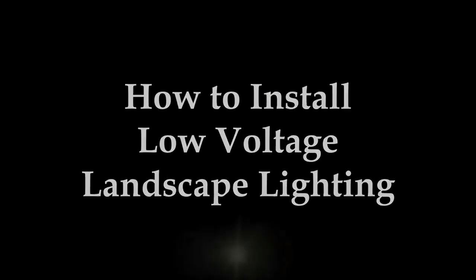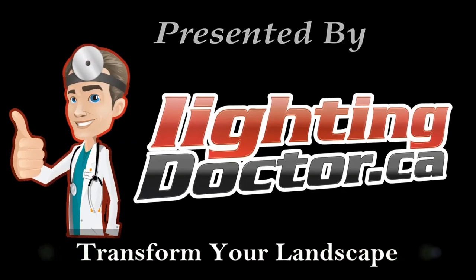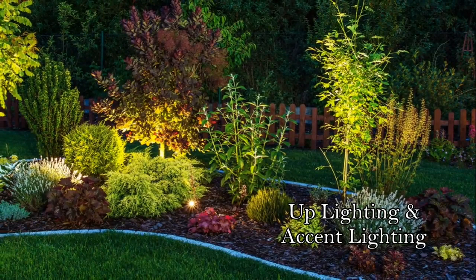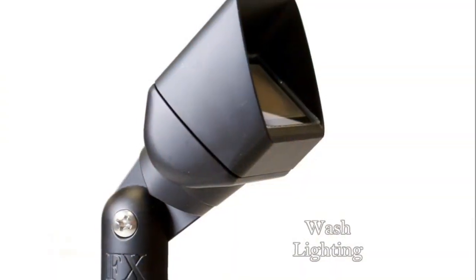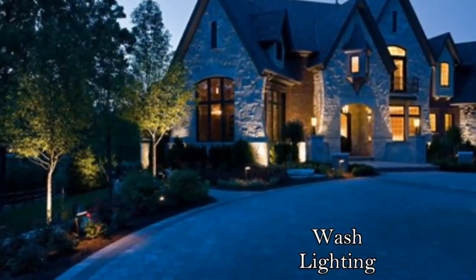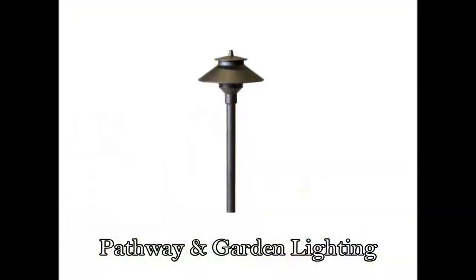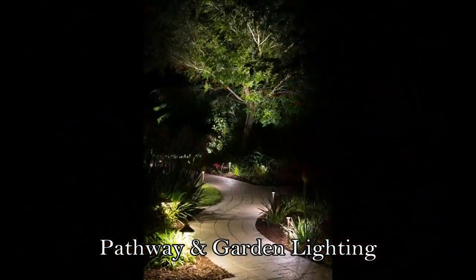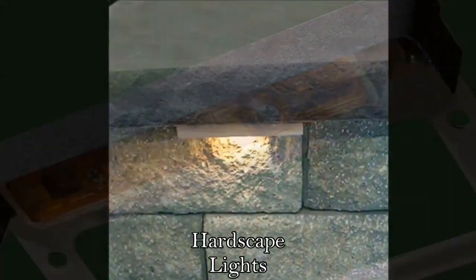Thanks again for watching as we show you how to easily install low voltage landscape lighting. There are various different lights you can look at. The most popular is easily the uplight, accent light, or bullet light, often used to highlight different trees and features in your yard. Another very popular light is a wash light, often used to highlight the fronts of homes and beautiful stonework. Path and garden lighting is also very popular to light walkways, garden areas, and plant material. Hardscape lighting is used in different kinds of hardscapes, as well as on fences and decks, and can create some cool effects.